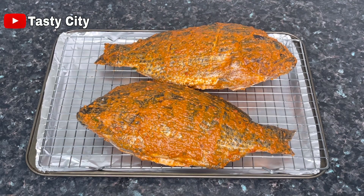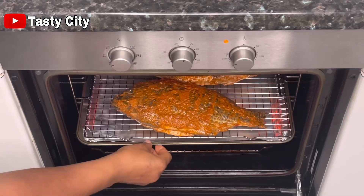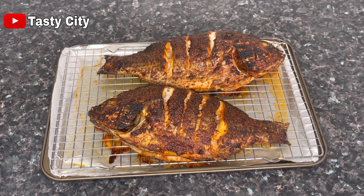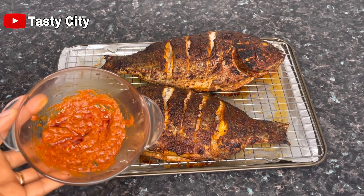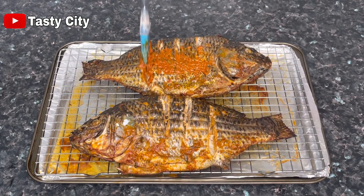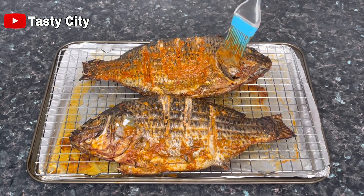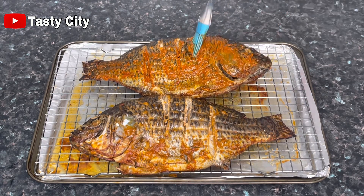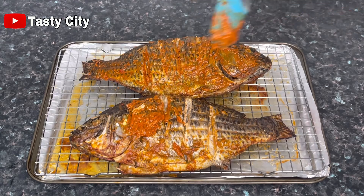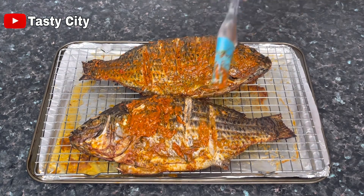After 30 minutes of marinating, I lined my baking pan with foil paper for easy clean-up, placed a rack on it, and transferred the fish. I'll be grilling them in a preheated 200 degree Celsius oven for about 30 minutes. After 30 minutes I'll let them cool for about five minutes, flip to the other side, brush with the remaining marinade, and send them back to grill for an additional 30 minutes — one hour total. I'm now done flipping and brushing with the remaining marinade, and the fish goes back into the oven for that final 30 minutes.